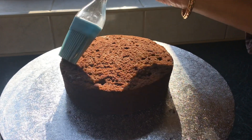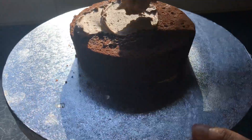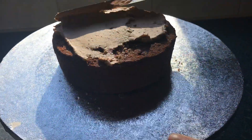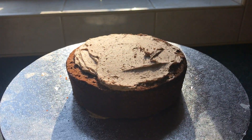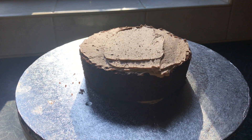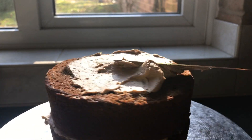Once I've done that I'm adding my second layer of cake. I have some chocolate buttercream and I'm spreading it across the cake with a spatula, trying to spread it evenly. Once I'm happy that it's laid evenly I'm going to add the second layer of cake, then repeat the same process adding more buttercream.